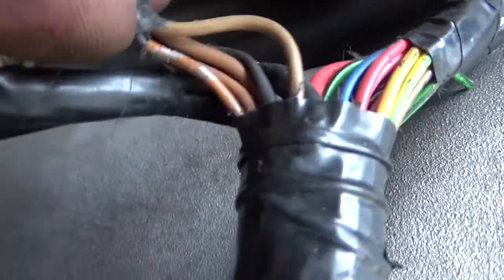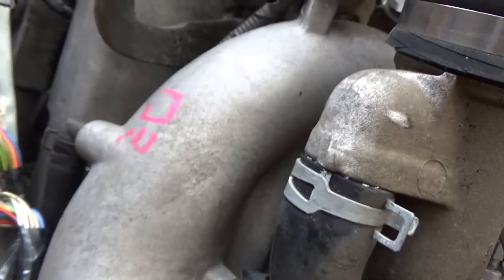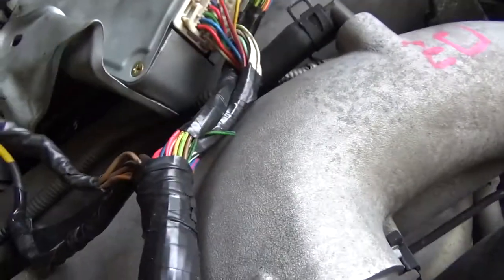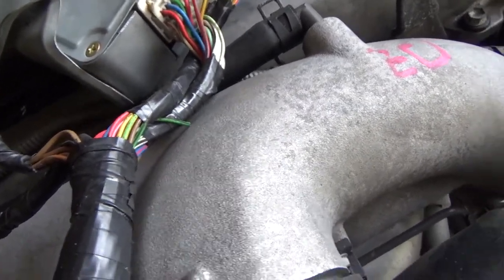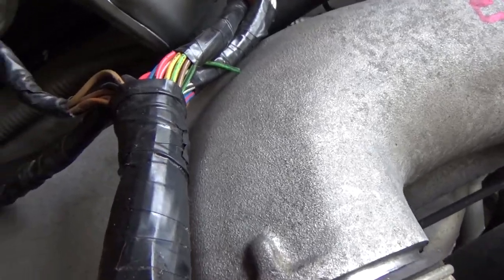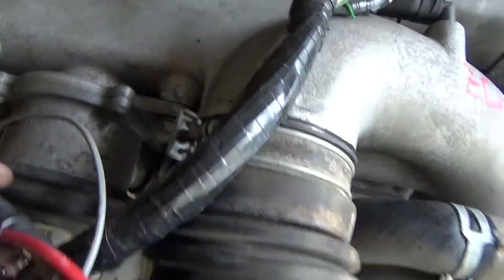All these black wires are injectors — those need power. The injectors are fuel or igniter chip. These white-trace black wires are fuel injectors, so those need power as well.